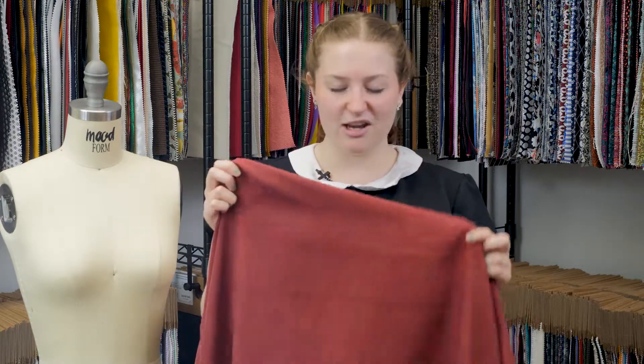This is product number 319736, Mood's Wine Washed Copper Rayon Twill. This product has a very soft, velvety hand. You can feel the weave, but it's very subtle.